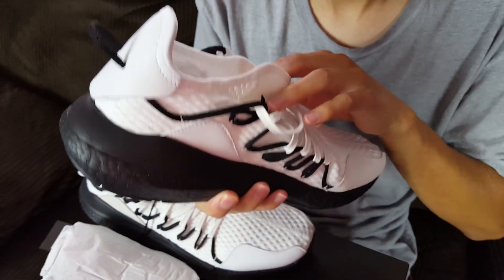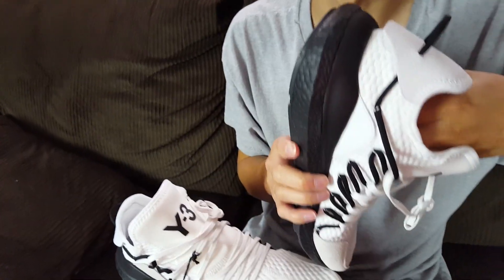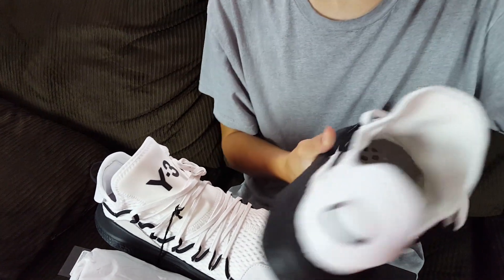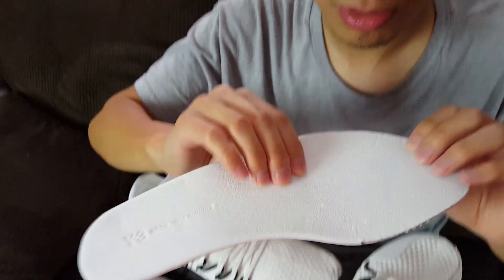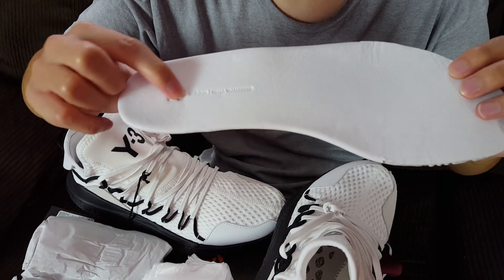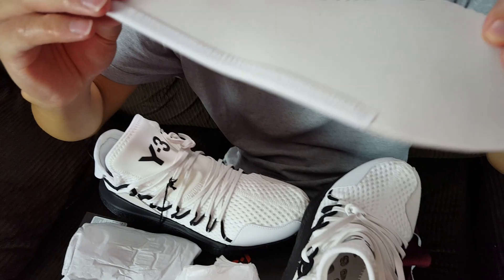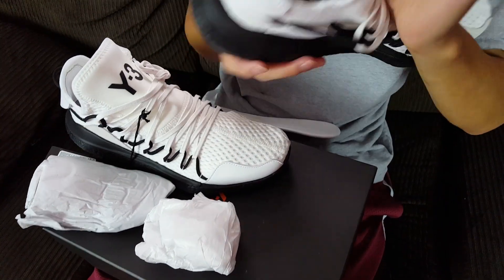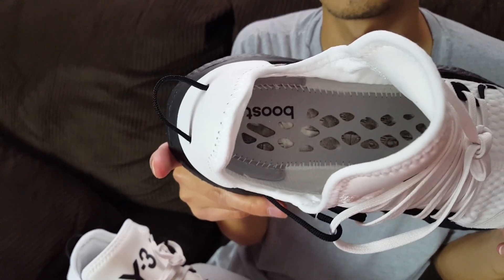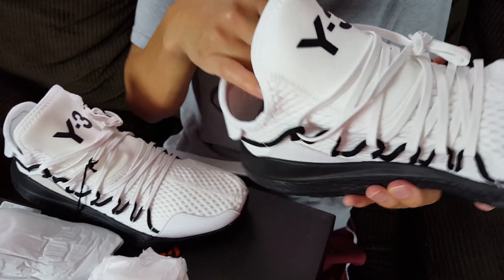Shoutout to the guy that bought these off of me, lives out in San Francisco - bay area. Here is the insole - it's a really nice leather insole, super super nice. It has the Y3 brand and it has Adidas and the designer's name on it. The bottom of the shoe looks like a regular NMD, and the inner liner is just regular mesh material.